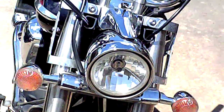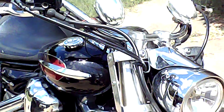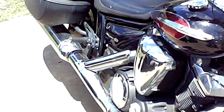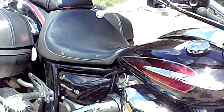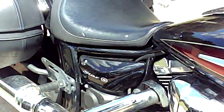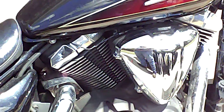I got it in 2015 new. It's pretty much stock. I've taken the windshield off and cored the exhaust pipe. I've got 20,000 plus miles on it. No issues.